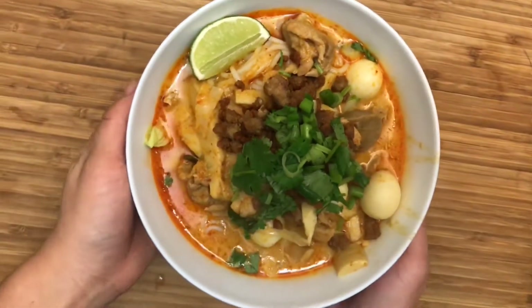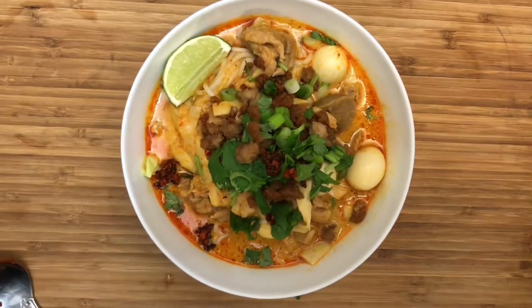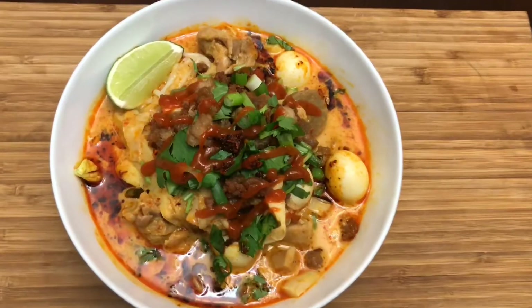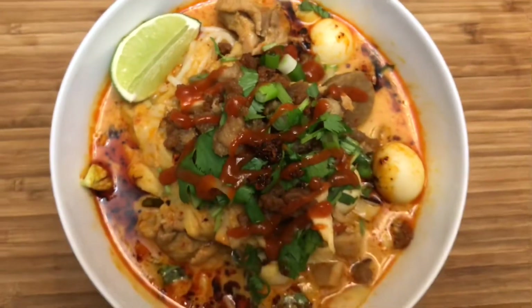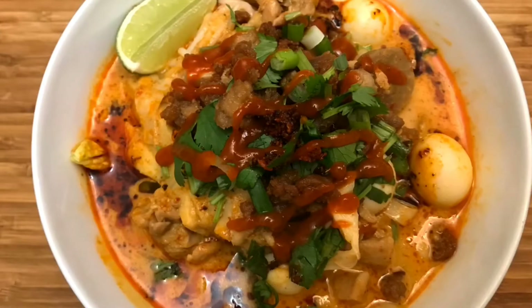You can eat it just like this, or if you're like us we love extra spice, so we are adding in some hot chili oil and sriracha of course. And there you have it — my kaboom noodles! I really hope you enjoyed this recipe and don't forget to subscribe. Hashtag Noodle Gang!